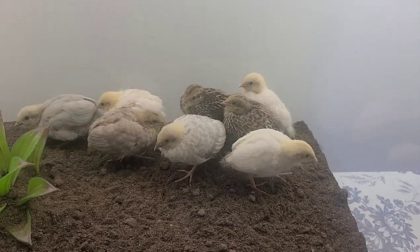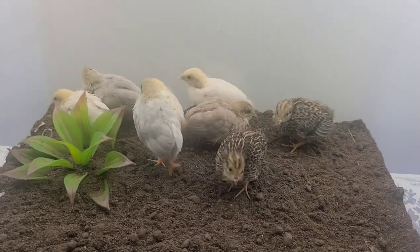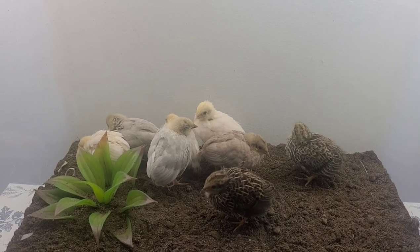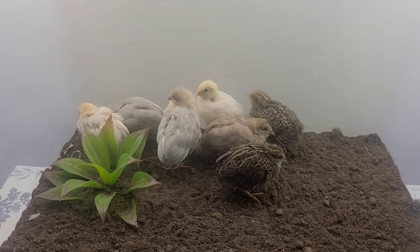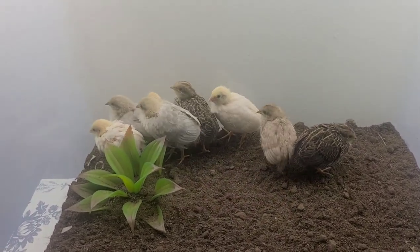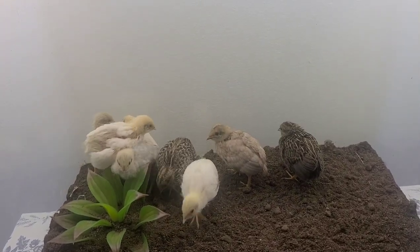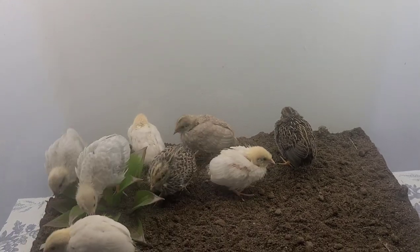I had the mat on there — that's what the chicks were living in — and then I put some newspaper in when they started growing more feathers, but the newspaper was a very bad idea because the smell was overtaking everything. So I decided to put dirt on top and the smell has gotten better, not as strong as it was before.